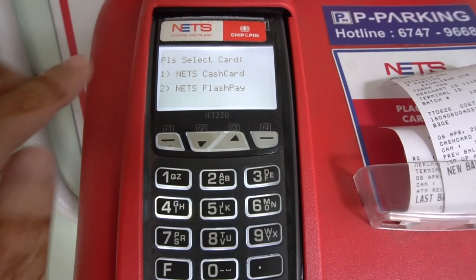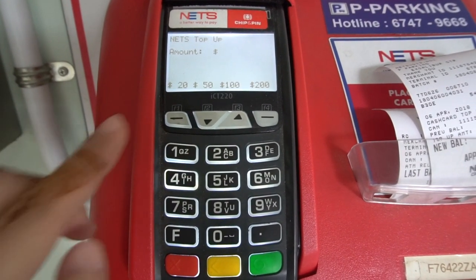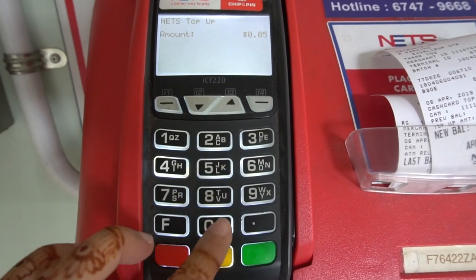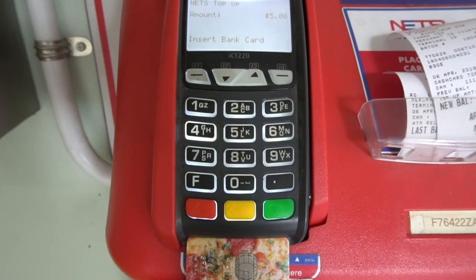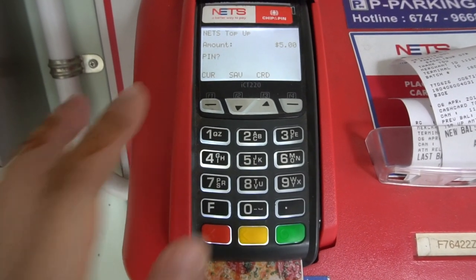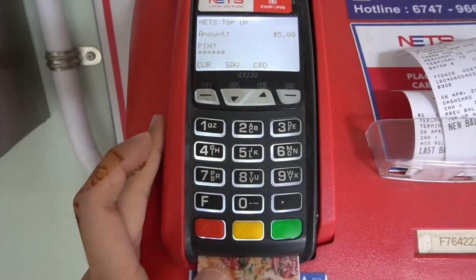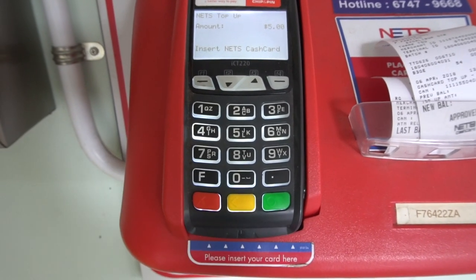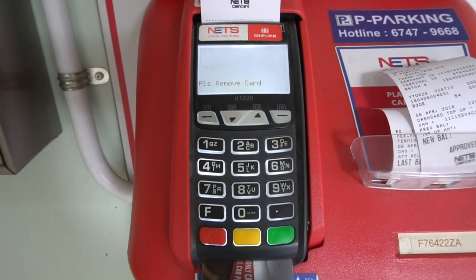Here we are at the Nets top-up machine. You will see three options on the screen — I'm pressing the first option for top-up. It will prompt for your card type, either Nets Cashcard or Nets Flashpay. Then you can choose a preset amount to top up or type in manually. Then you slot in your bank card, key in your PIN number and press enter, then remove your bank card and insert your Nets Cashcard — and you're done.